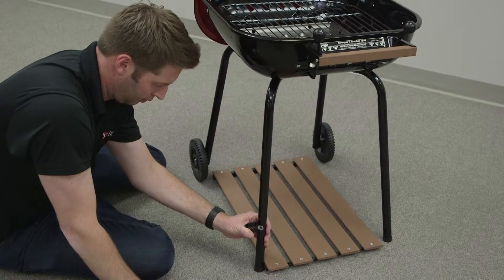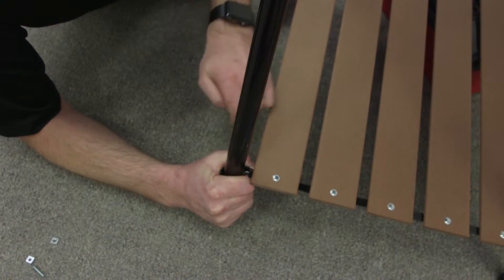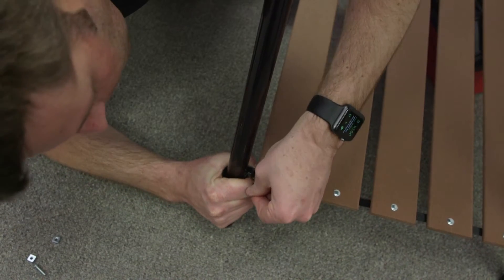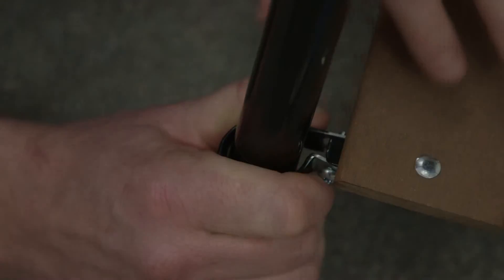First, slide the leg clamp onto the grill leg. Then, bend the leg clamp with your fingers to make the holes in the clamp line up with the holes in the shelf support. Insert a bolt and tighten, but don't over-tighten.